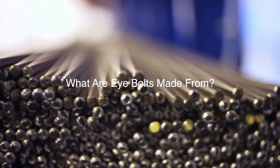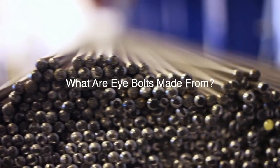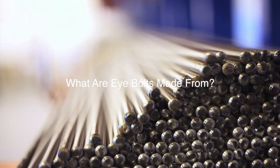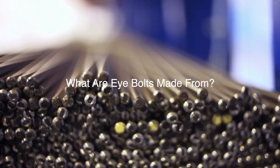What are eye bolts made from? Materials like carbon steel, alloy steel, stainless steel, and similar industrial grade metals are most frequently used in the manufacture of eye bolts.